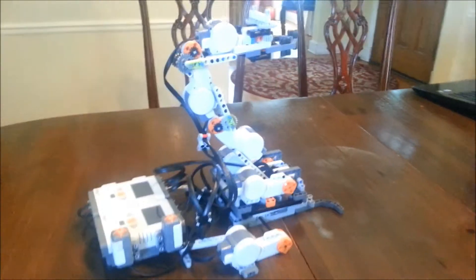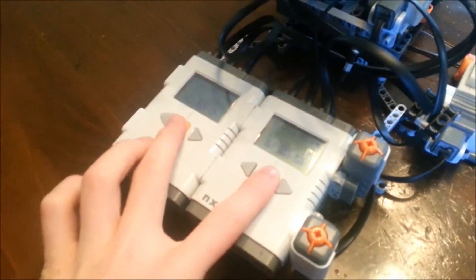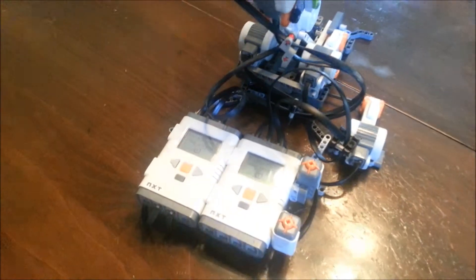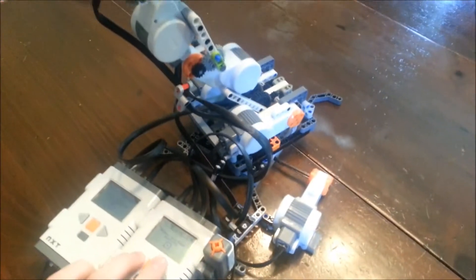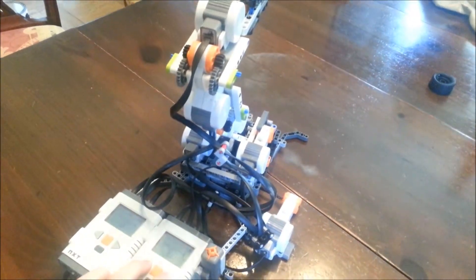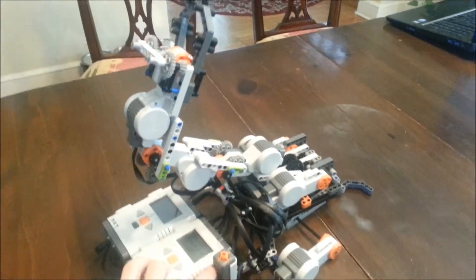Now I'm going to show you the manual control of the robotic arm. I've got two bricks here and I'm going to run both programs. I press the arrows to control movement side to side. And then I can hit one of these buttons to lower the arm or raise it.